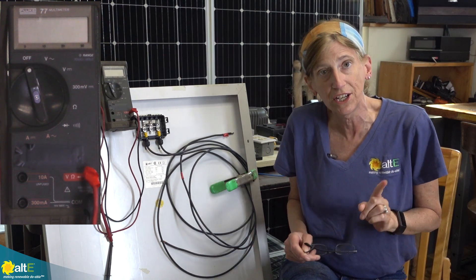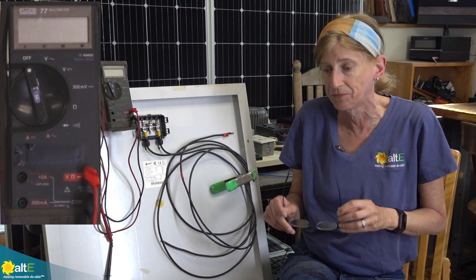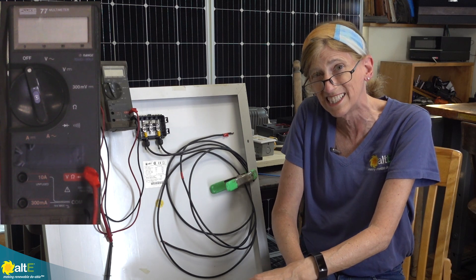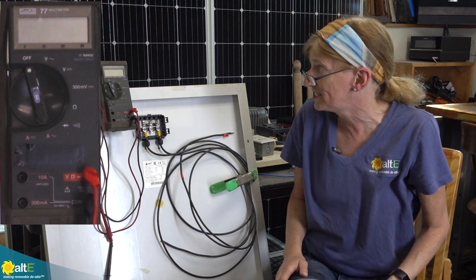The first thing you need to do is bring the solar panel inside out of the sunlight. You don't want to be reading any power that's coming from the sun. Now grab your multimeter — there are two different ways, maybe even three, but I'm going to show you two different ways that you can test this.